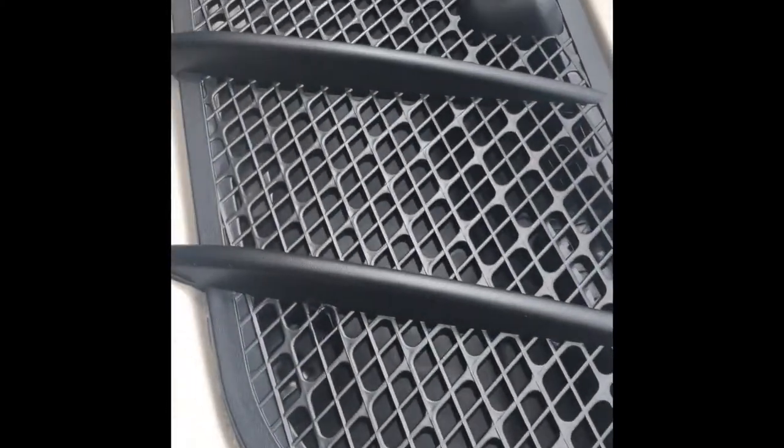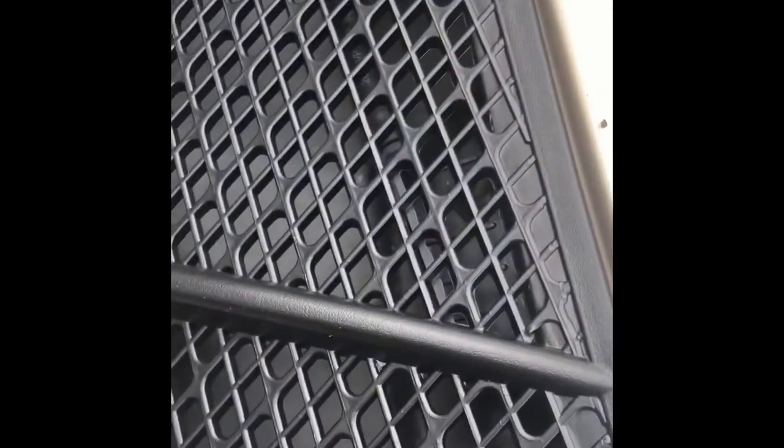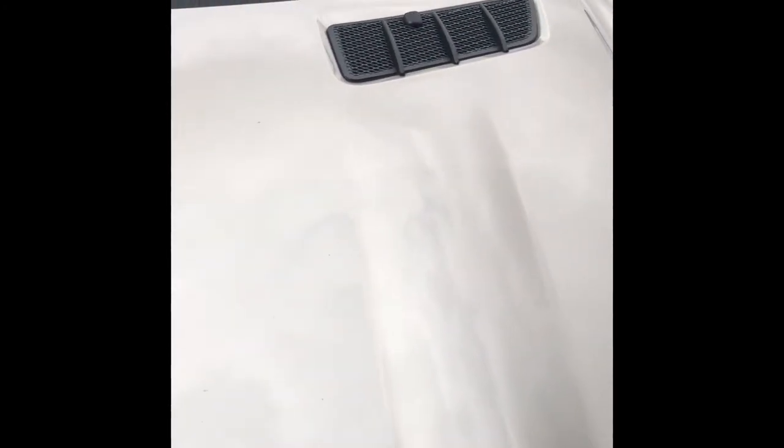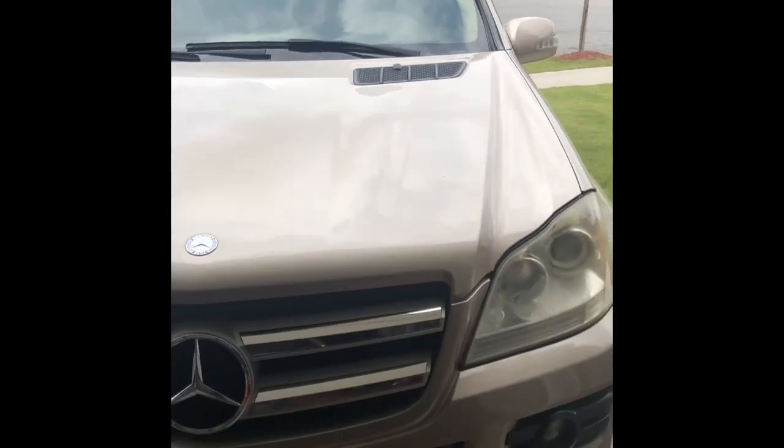Here's the finished product — I've put the new one on and it looks pretty good. There it is, your 2007 Mercedes-Benz GL 450 hood vent. I'm pretty sure this is probably the same process for the 350, but if not, just seek out the details. Thanks for watching.